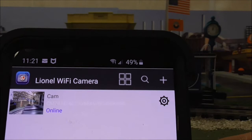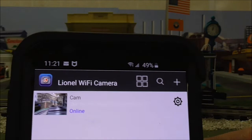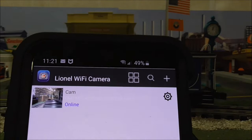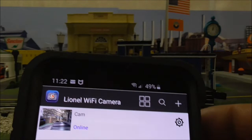If it still says 'connecting,' you might want to reset the reset button on the caboose, restart the phone, or close a lot of open apps. There are a lot of things that could prevent you from being online, but you can only get into the camera if it says 'online.' I'm saying this because I had a couple of problems getting on myself even though I used it problem-free all day yesterday — Wi-Fi is not always 100% perfect.